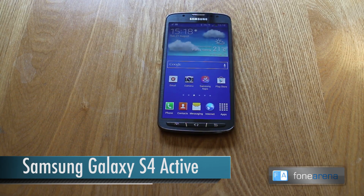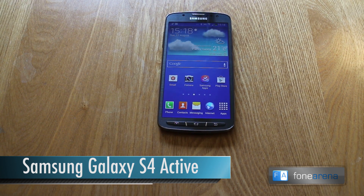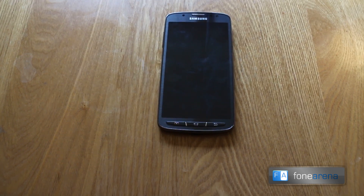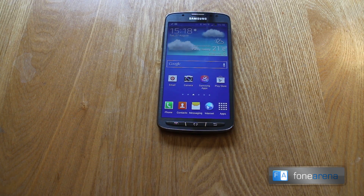Hey guys, it's Nirav from PhoneArena and in front of us we've got the Galaxy S4 Active. Now what we're going to do is show you a couple of underwater tests. The S4 Active is the waterproof, durable version of the Galaxy S4. In design it's almost identical — the only key difference is it's a little bit thicker and it obviously features waterproofing and dustproofing.